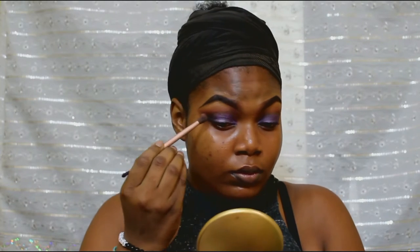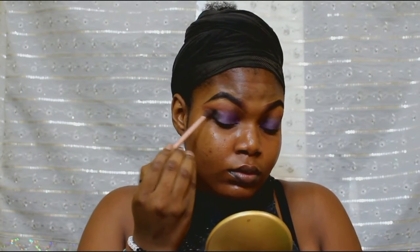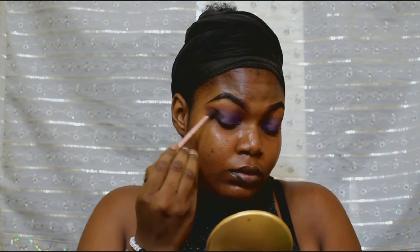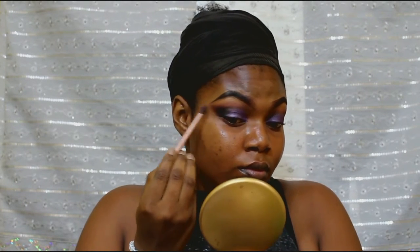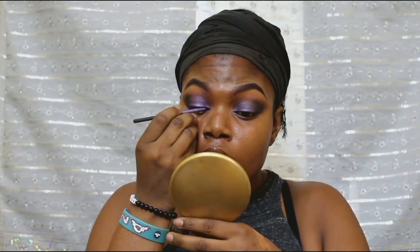Now I picked up a black shadow and just put it in the outer corner. I'm placing it there first and then gently moving it. You don't just want to put the whole black there and go over it all at once because you have to be careful. It's easier to build up bit by bit. It's harder to remove. You can see how it turned out after I put it into the crease.